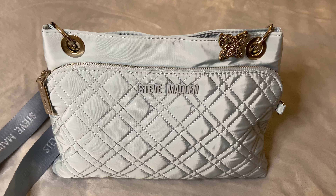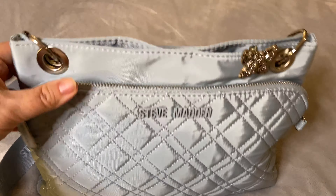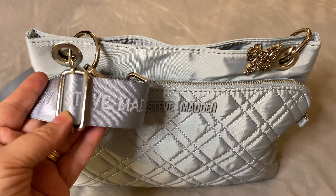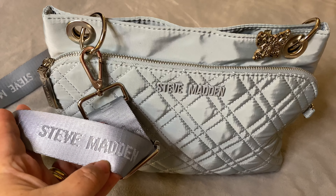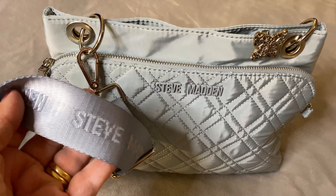It is in a beautiful light tone of blue. It is a nylon bag which is scrubbable and machine washable. It comes with silver hardware and an adjustable strap. It is a nylon strap with the Steve Madden name — plain on the back, stamped on the front.